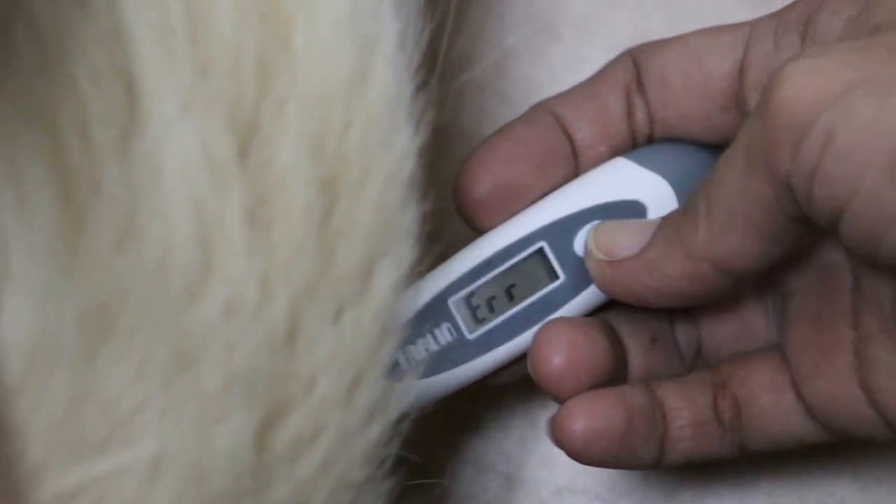Okay, zoom on the thermometer. Then you just edit this out and show that the temperature is normal.